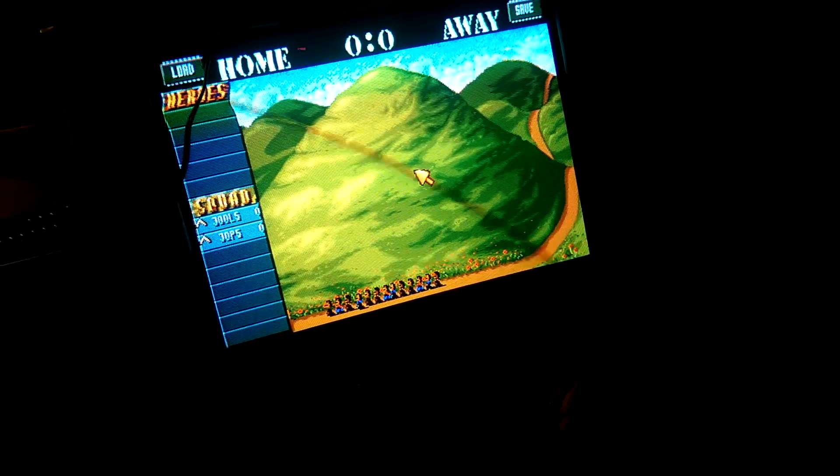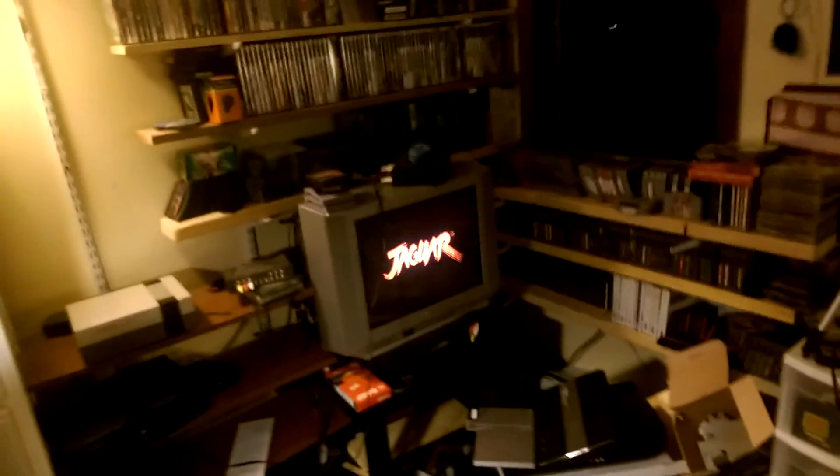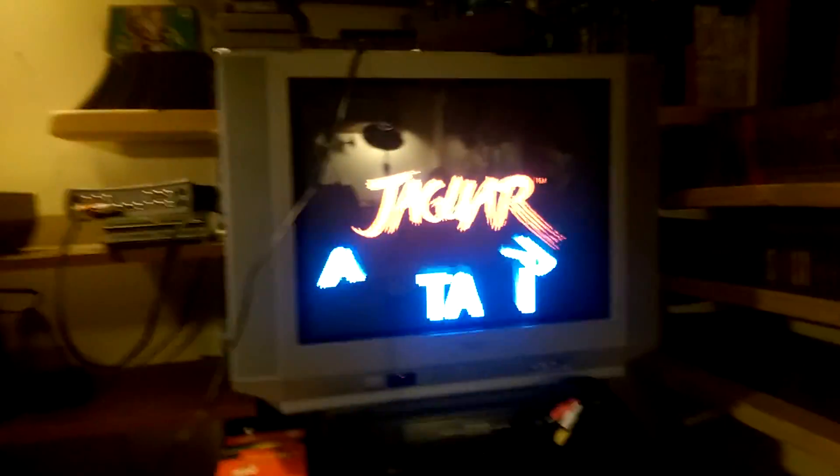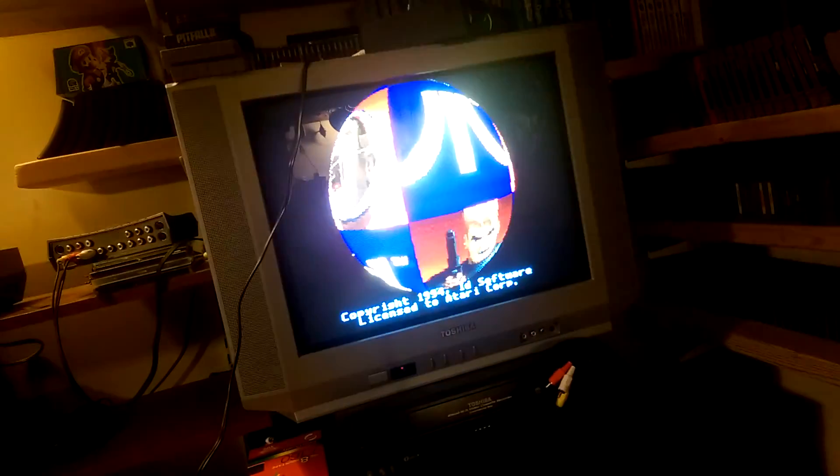Anyway, that's Jaguar with component video. As a bonus, I'll plug in Wolfenstein so you can see that as well. There you go.